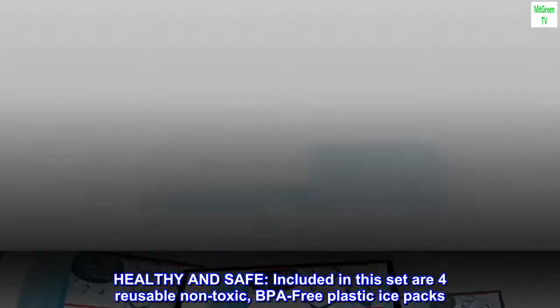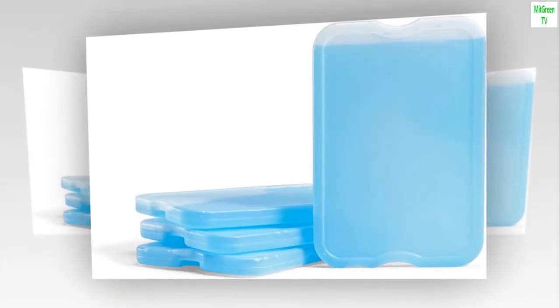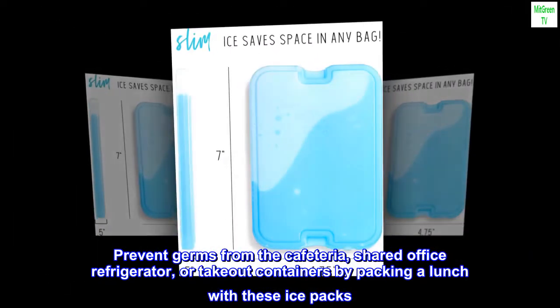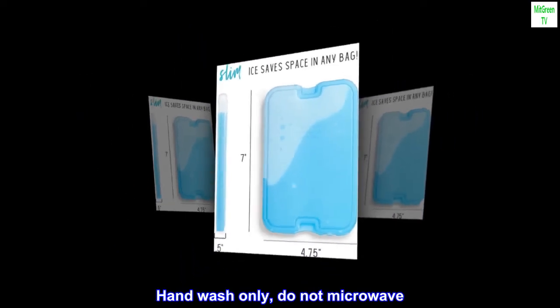Healthy and safe. Included in this set are four reusable, non-toxic, BPA-free plastic ice packs. Prevent germs from the cafeteria, shared office refrigerator, or take-out containers by packing a lunch with these ice packs. Hand wash only — do not microwave.